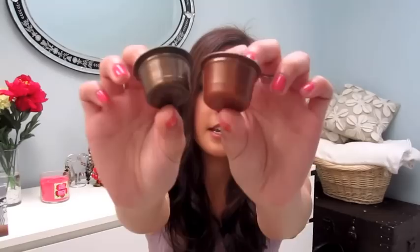This is the Starbucks pod right here and this is the CBTL pod, and as you can see they're exactly the same size. The CBTL one fits in the Verismo perfectly. Everything's the same except that this one has two plastic filters in it — one at the top and one at the bottom — and that makes refilling so much easier because the grounds don't go through the machine and into your cup.